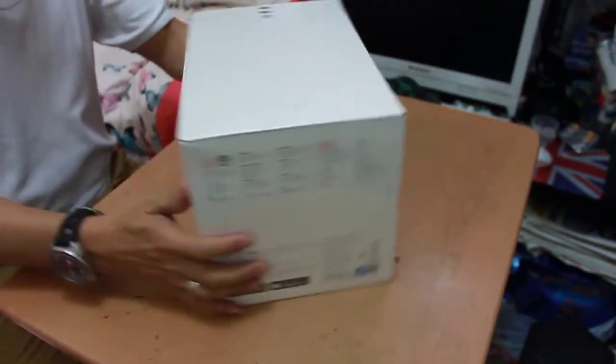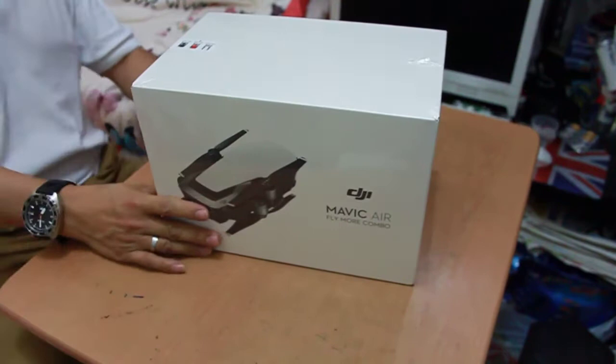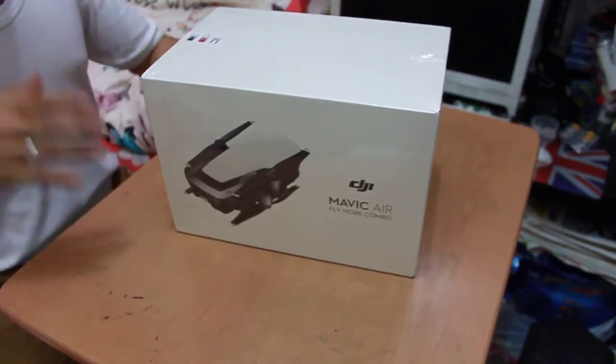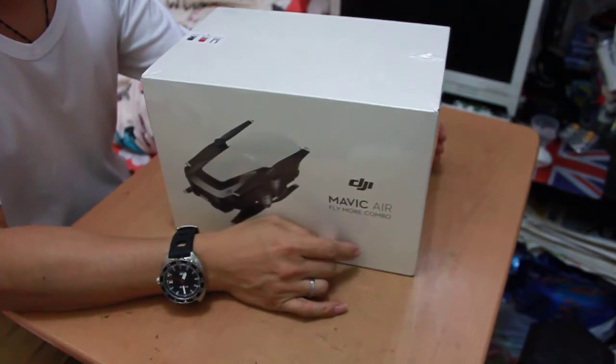Hello guys, it's time to unbox my new red DJI Mavic Air Fly More Combo. But before that, if you haven't subscribed to my channel, please click the subscribe button and hit the notification bell.